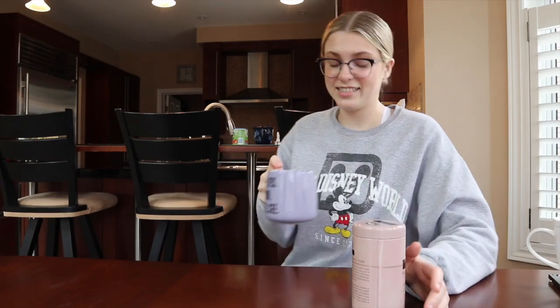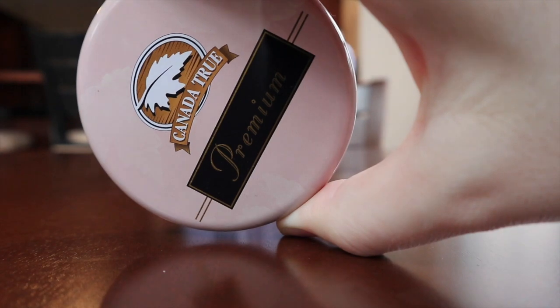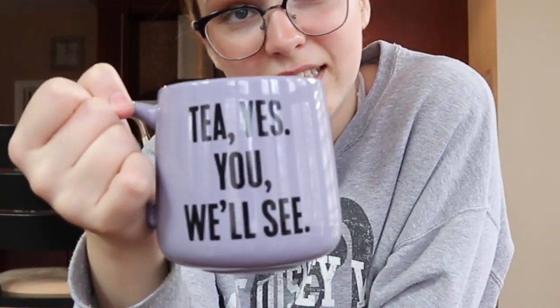This is the last tea — a maple herbal tea flavored with natural Canadian maple syrup, from the same brand that did the maple green tea. This one is caffeine free. It is being served in my 'Yes You Will See' mug from Chapters that I bought for myself because I love tea. It smells disgusting — like maple but also like licorice. I really don't want to drink this.